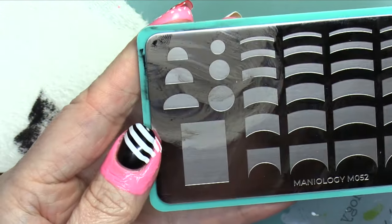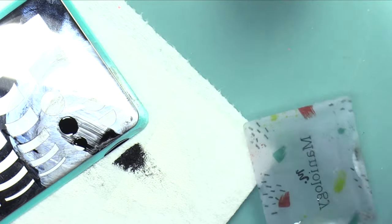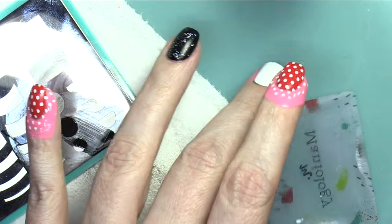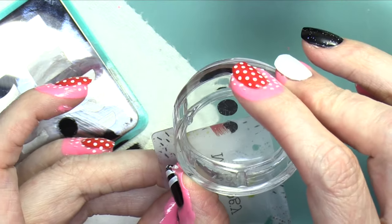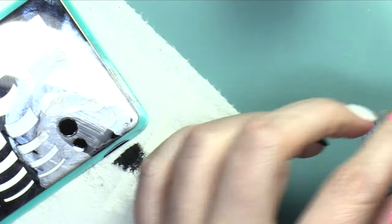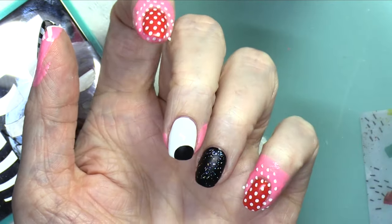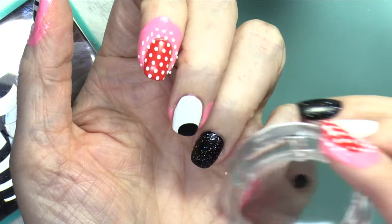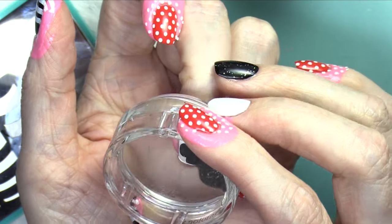I'm using the Bountyology M052 plate, using the dots that are on the plate. I thought they were just about the right size to create a Minnie Mouse head. So I'm getting the medium size — that's gonna be the large size — and I stamped that onto my white nail, kind of hanging off the edge. Then I grabbed the smaller dot with my stamper and put that up for one ear.